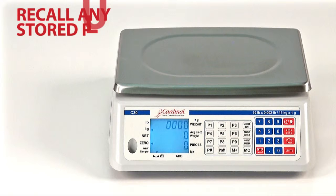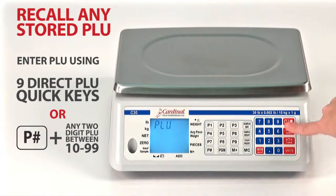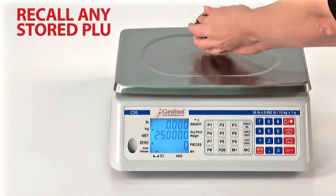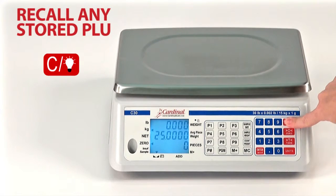To recall any stored PLU number, simply enter the PLU using the P1 through P9 or the P pound keys and number, then press the enter key. The recalled PLU and average piece weight will display along with the associated tare weight. Add the pieces to be weighed and the total weight and count will be displayed. Press the C key to complete the counting operation and return to normal weight mode.